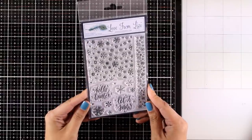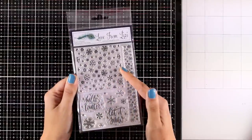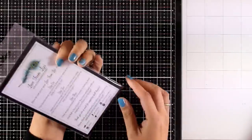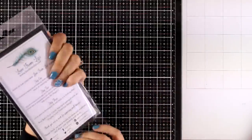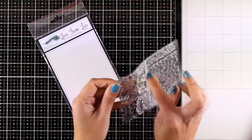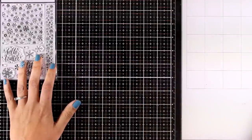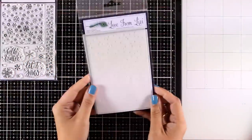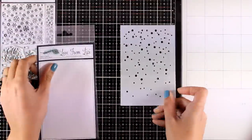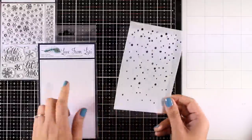First of all, you get this clear stamp set with sentiments such as 'Hello Winter' and 'Let It Snow,' a border of snowflakes, and a square stamp of snowflakes, as well as some little separate ones. The fun thing about this stamp set is that both the border and the square of snowflakes are an endless design, which means if you stamp them next to each other they will continue the pattern. You also get a stencil — perfect for creating snow scenes — with more snowflakes at the top that become less and less toward the bottom.